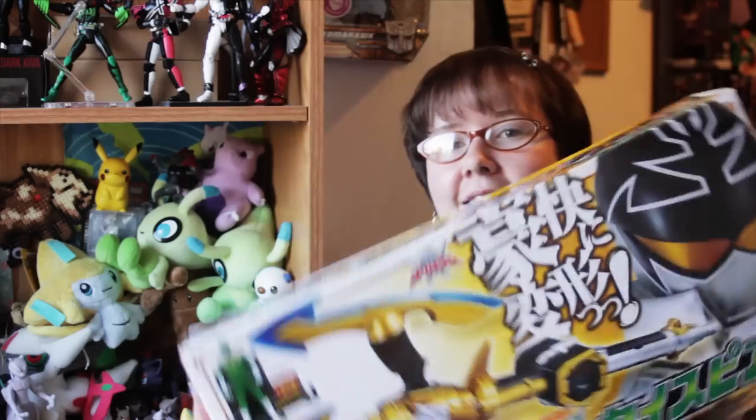Hey guys, Horatio here, and today it is another Kaizoku Sentai Gokaiger review. Today we have the Gokai Spear.